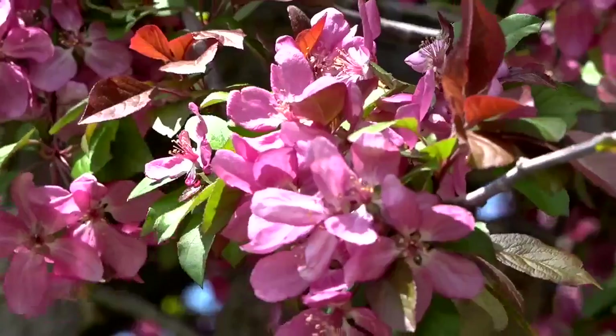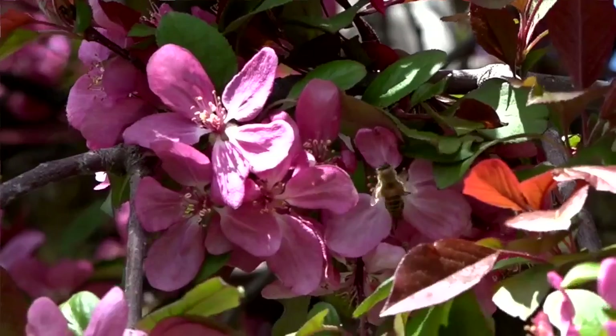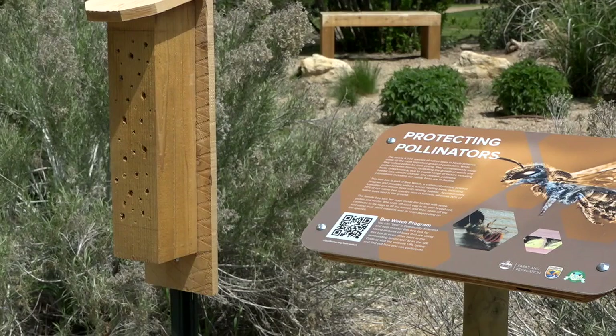One trick to finding bees is to listen for a gentle hum, with the buzzing getting louder the closer you get. Many people go in the morning just because that's often when bees are most active. Every year, the boxes will get replaced.